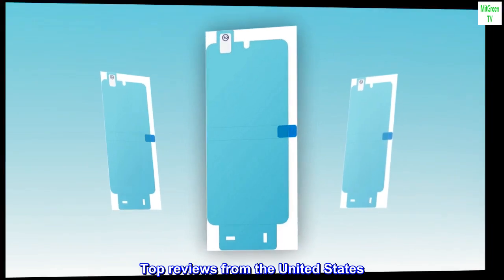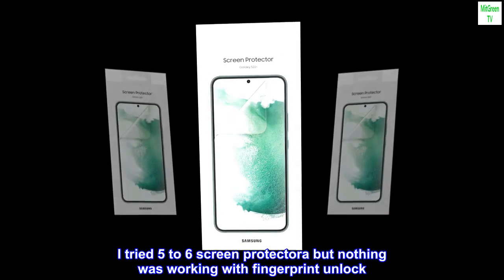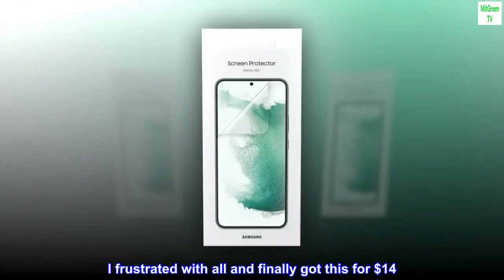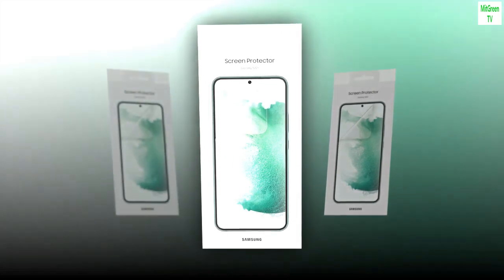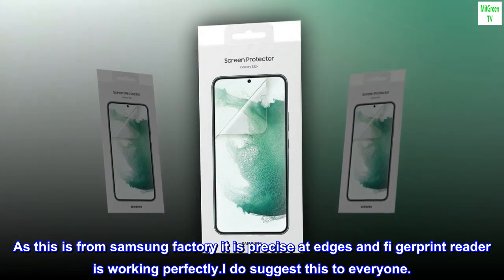Top reviews from the United States — fingerprint compatible. I tried five to six screen protectors but nothing was working with fingerprint unlock. I was frustrated with all of them and finally got this for fourteen dollars. As this is from the Samsung factory, it is precise at the edges and the fingerprint reader is working perfectly. I do suggest this to everyone.